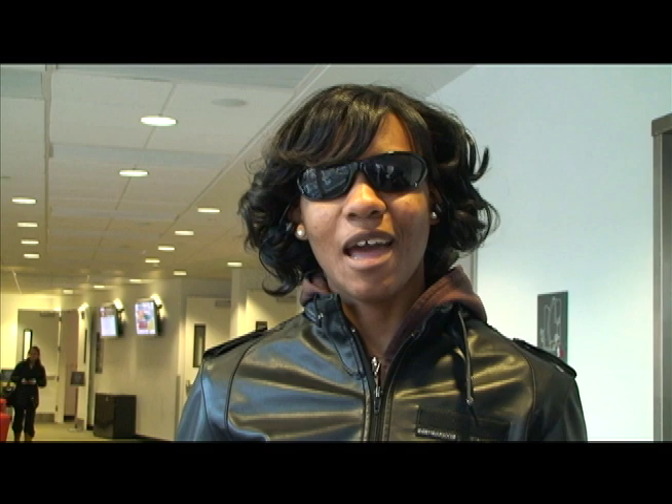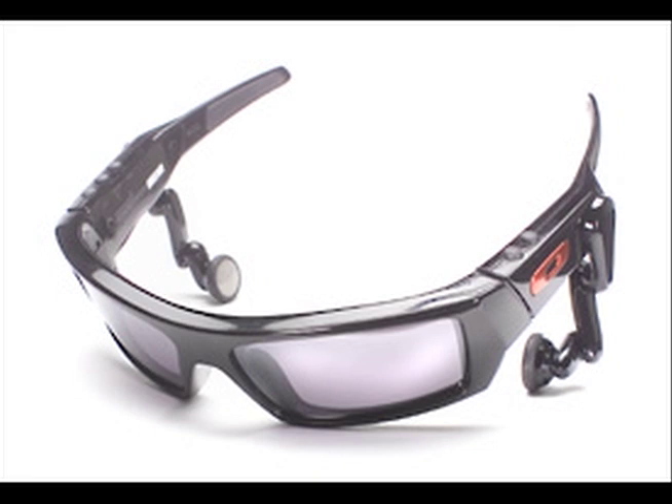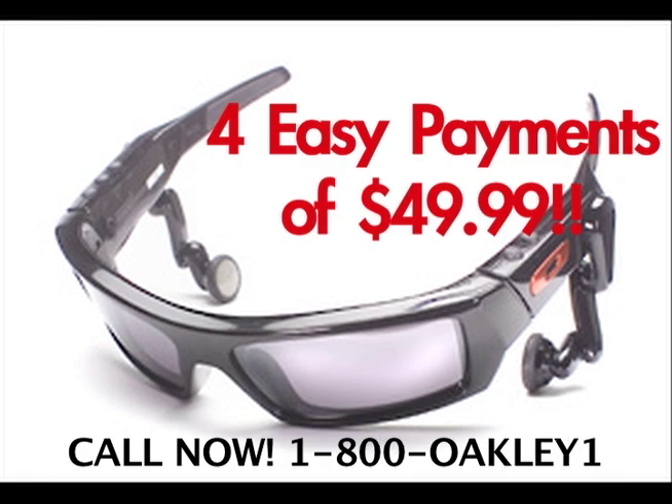Now that I got my new Oakley Thumps, my glasses fit perfect for perfect protection and I can even listen to my favorite tunes right on. Call 1-800-Oakley-1 to receive your Oakley Thumps for 4 easy payments of $49.99. That's 4 easy payments of $49.99.